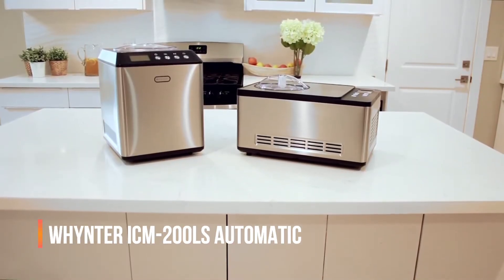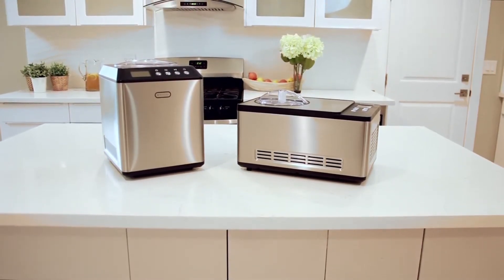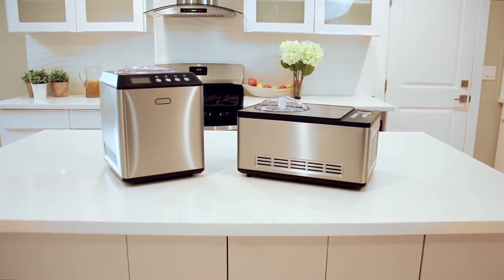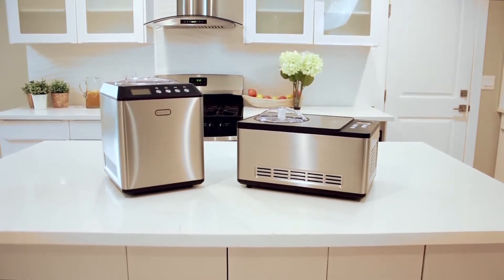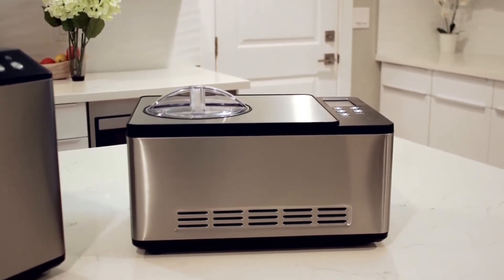Delicious, creamy ice cream, gelato, and sorbet from the comfort of your home with Winter Ice Cream Makers. With homemade ice cream, you can avoid additives or harmful ingredients that some companies add to stabilize the cream to keep it from crystallizing.